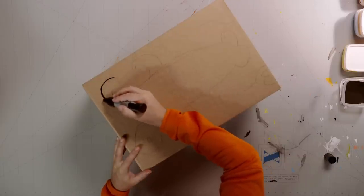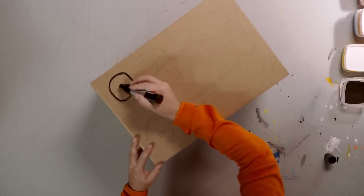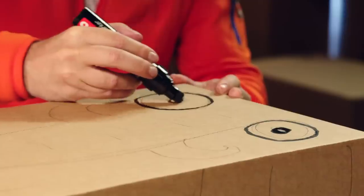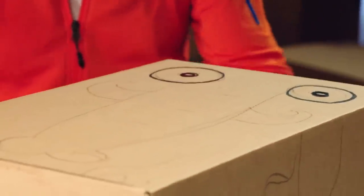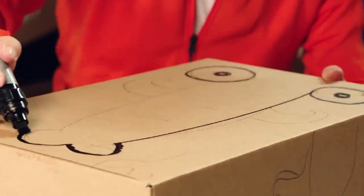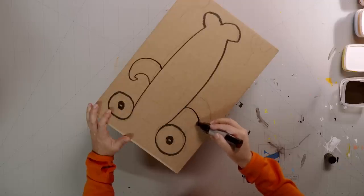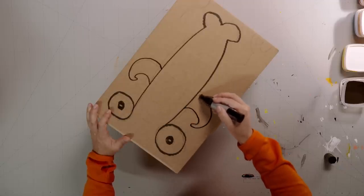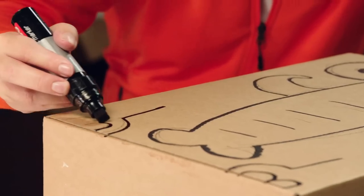Now, grab a thick marker pen and go over all the pencil lines to make them strong and clear. You can also use a thin brush with some paint on it. Painted lines may look slightly better, but it takes more practice.